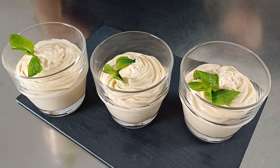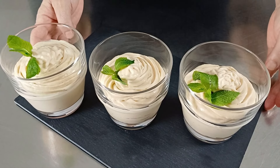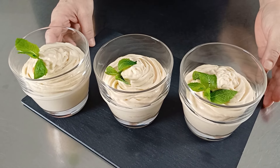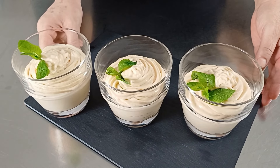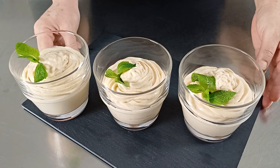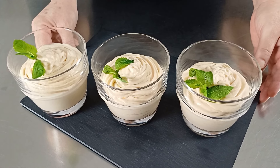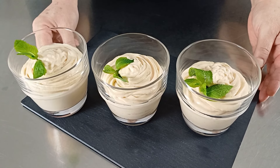Davvero niente di più semplice e la mia mousse alle albicocche è pronta per essere portata in tavola. Anche per oggi è tutto. Spero che la mia mousse alle albicocche sia stata di vostro gradimento e se così sarà attendo un vostro like. Vi do appuntamento alla mia prossima videoricetta e vi invito ad iscrivervi al mio canale, condividere le mie videoricette con i vostri amici e cliccare sulla campanella per ricevere le notifiche dei miei prossimi video. Un grande abbraccio a tutti voi da Rita.